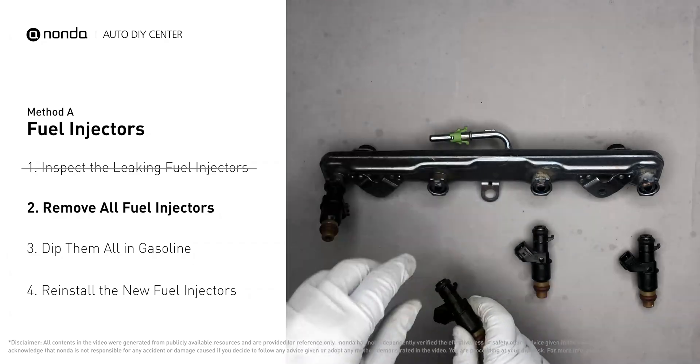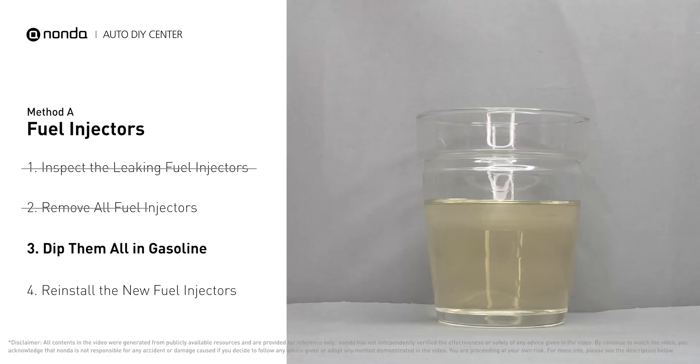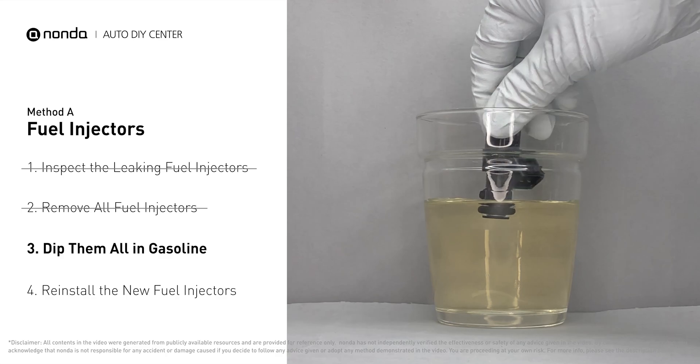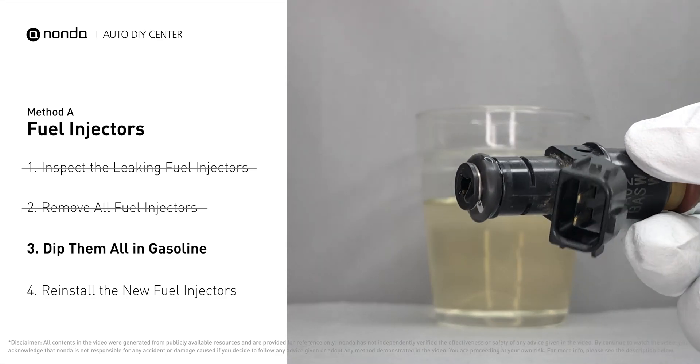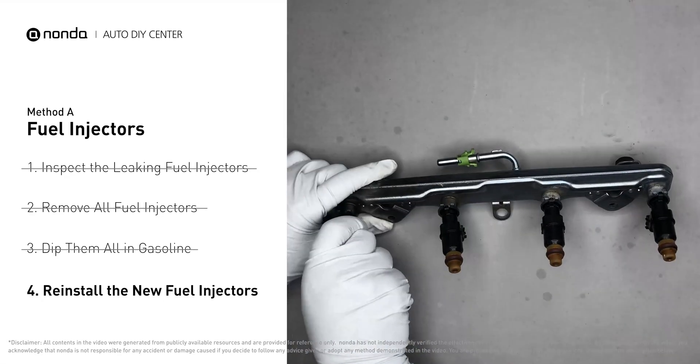When you change the fuel injectors, change them all as a set — otherwise the engine will run unevenly. To prevent leaking, get some gasoline, put it in a cup, and dip the new fuel injector into it so the seals get wet with gasoline. This way it will go in without leaking. Then slide all the new fuel injectors in.